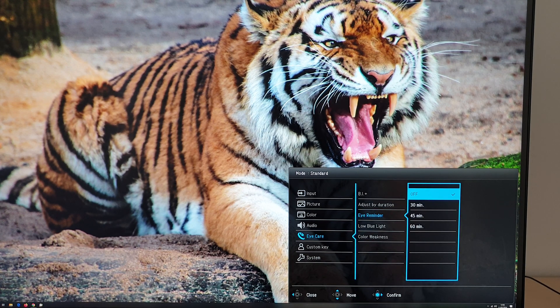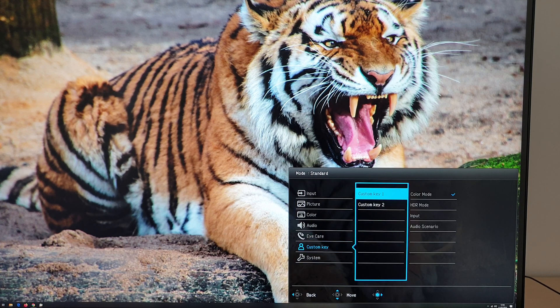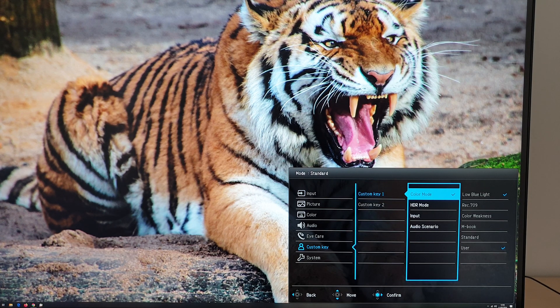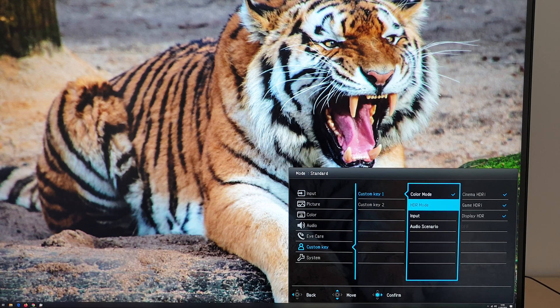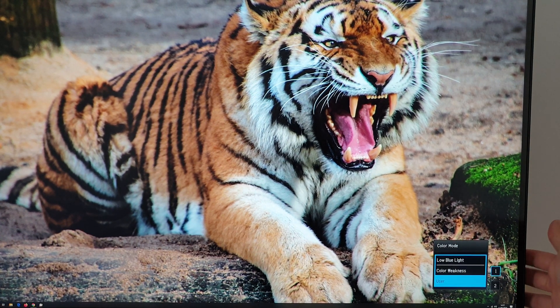There's an eye reminder to prompt you to take a break after a set time. Custom keys allow you to configure the top and bottom buttons at the back of the monitor — you can set them to cycle between color modes, low blue light settings, HDR modes, inputs, or audio scenarios, with two or three selections per button. For example, the first button can switch between color modes and the second between HDR modes.